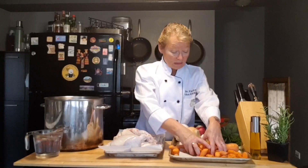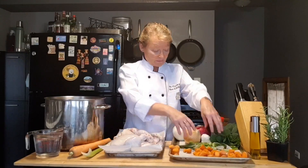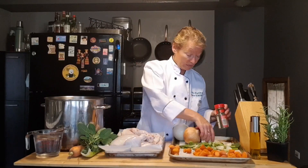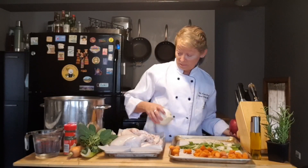I'm going to take my carrots and put them into my pan along with my celery. I'm going to show you how to cut carrots and celery in just a minute, and I also have some herbs — I'll get to that as well. These are just going to go right into my pan.